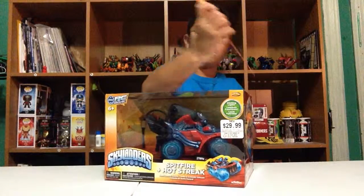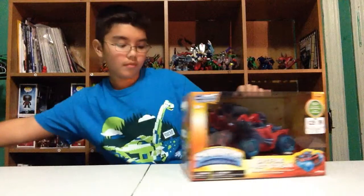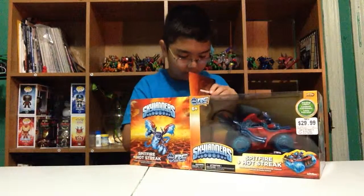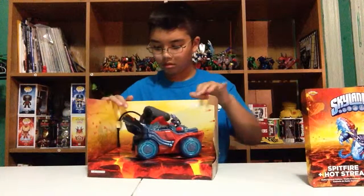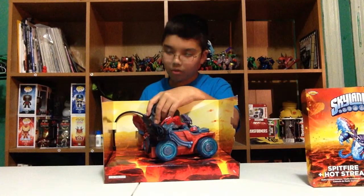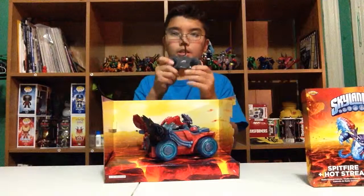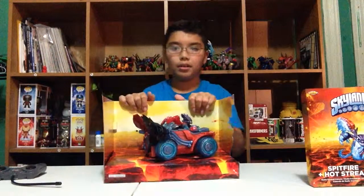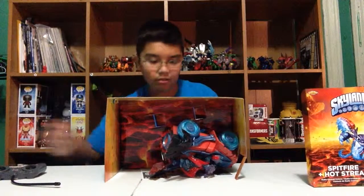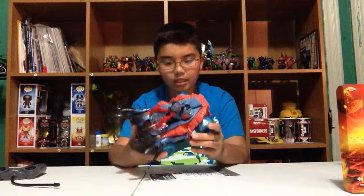We're going to open it up and do a test drive. Here we have the controller — let's unscrew that and take it out. The controller is the exact same as the other one. This one is a bit different though — not like the other one. I've got them both out, putting the packaging aside. Overall, detail-wise, it is really, really good.